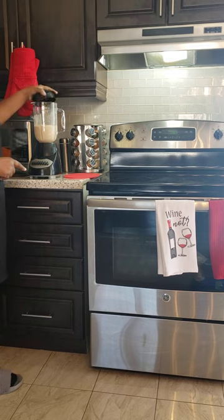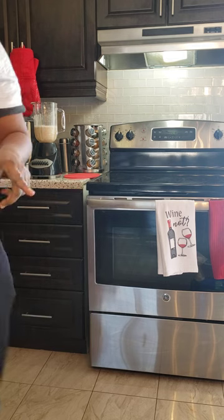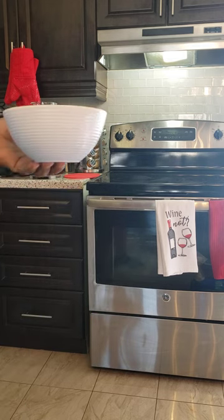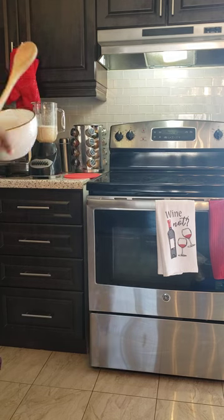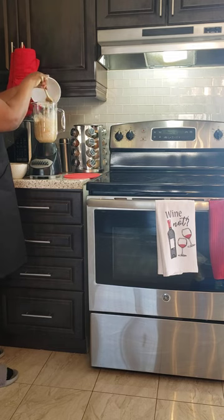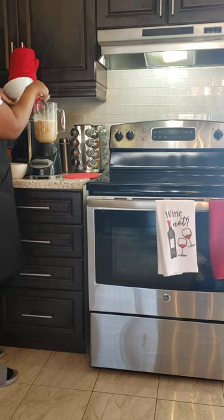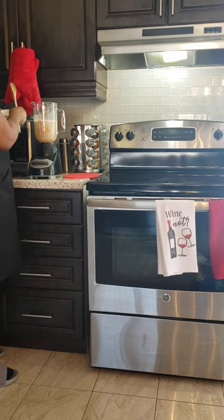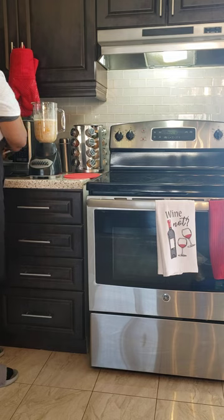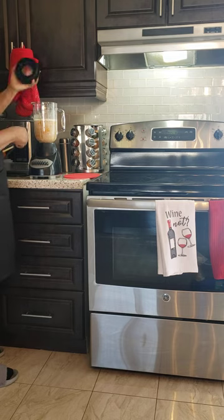The peanut is blended. Now I'm just going to add the pumpkin and the okra into the blender. I'm putting in the pumpkin, and also putting in the okra, and I'm going to blend them together.